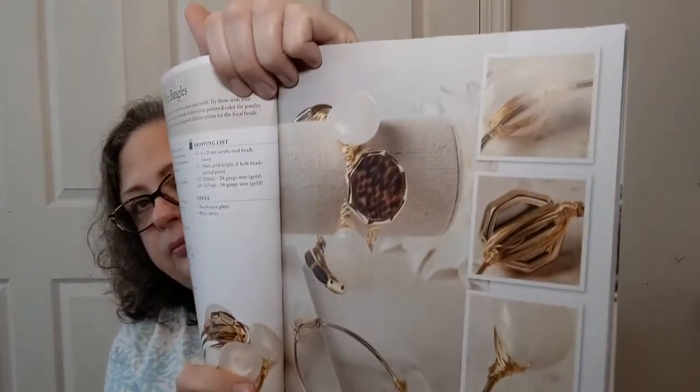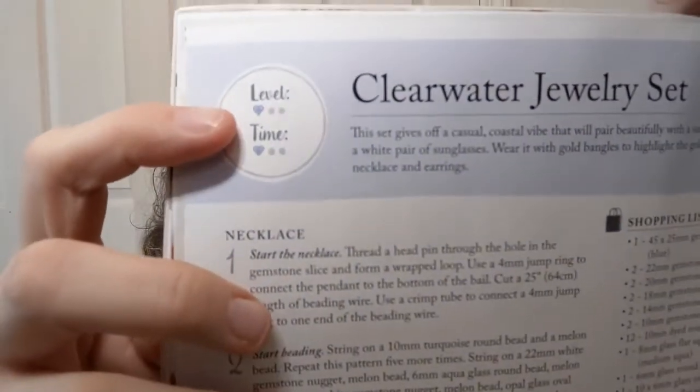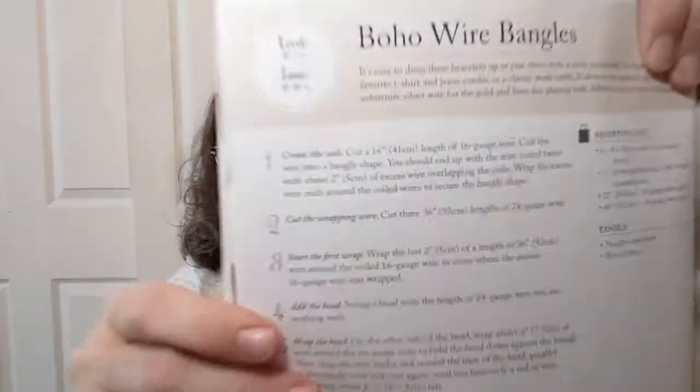This has a much smaller shopping list for boho wire bangles. The Clearwater jewelry set is level one, time one. The boho wire bangles are level one, time two. Ocean Dreams twisted necklace — this looks so stinking fancy, and it's level one, time two. Isn't that beautiful? That is not something I personally would wear, but on somebody who would, that would be so lovely.